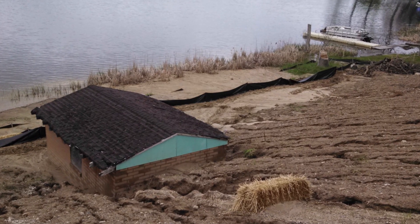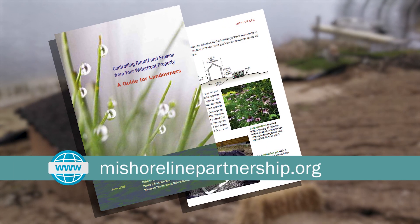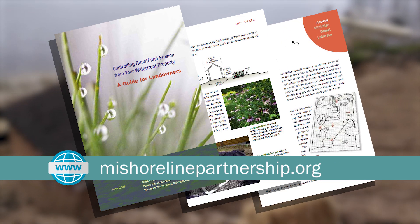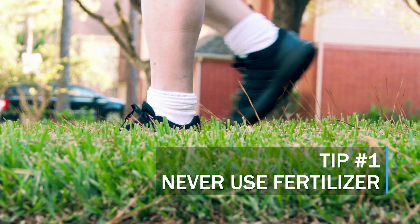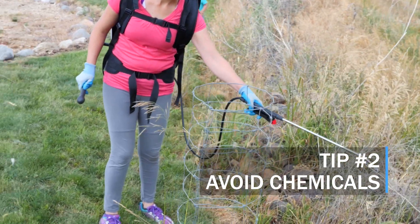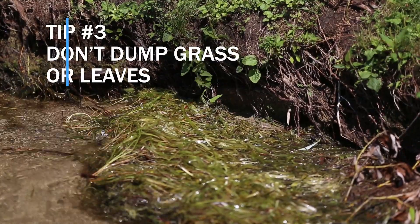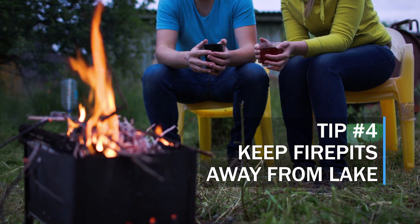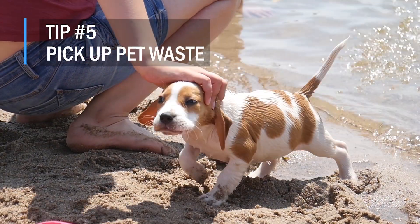For more challenging erosion problems, you are going to need more than just plants. Check out this website to find resources on identifying the solution that is right for your property. Here are some more best management tips: never use fertilizer in the buffer zone; avoid harsh chemicals — if necessary, only use herbicides to spot treat invasive species or prepare new planting sites. Grass cuttings and raked leaves may seem natural, but they should never be dumped into the lake. Keep fire pits away from the lake to make sure the ashes can't wash in, and pick up and dispose of animal waste in the trash.